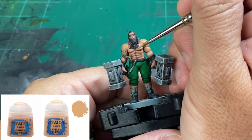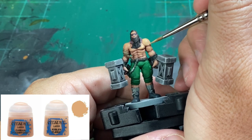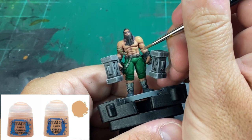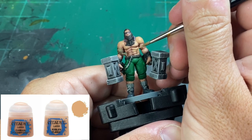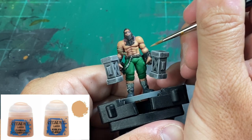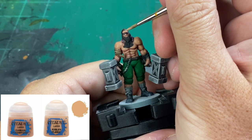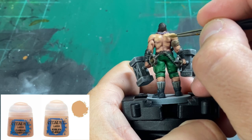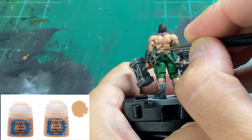We're now going to use some Cadian Fleshtone and now we're at about 60-50% of what we want to highlight. We're gradually highlighting and the better you thin it, the thinner it goes on and you really build up those highlights. Make sure when we're getting the face, we get the forehead, the nose, the cheekbones, and if you can, underneath the lip. Then we'll do a 50-50 mix of Kislev Flesh and Cadian Fleshtone, working about 40-35% of our surface area, building up those highlights just a little bit more. This is the last set of colors for the skin — if you want to push further with Kislev Flesh, do it very sparingly, about 10% of the miniature.